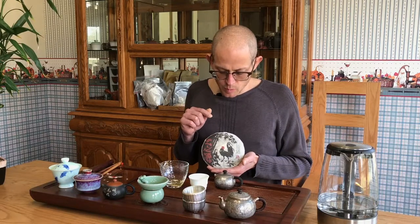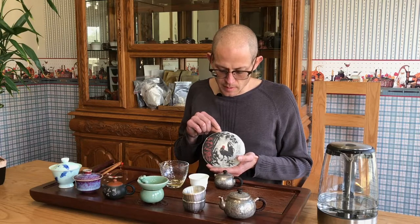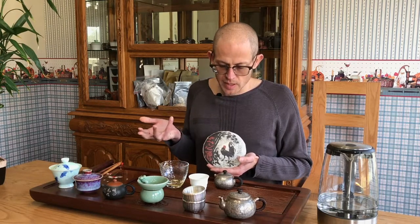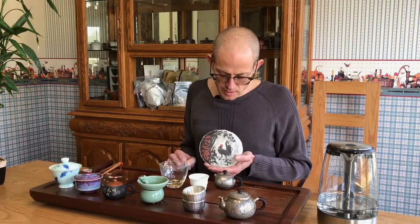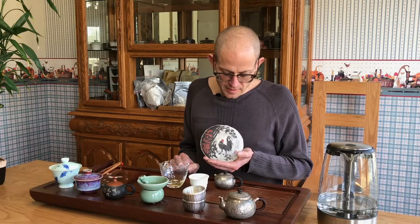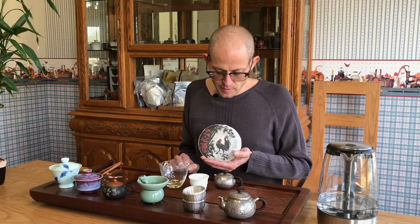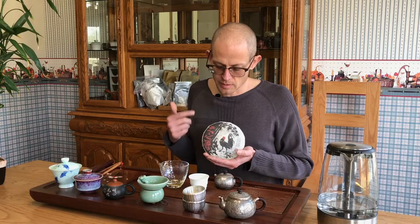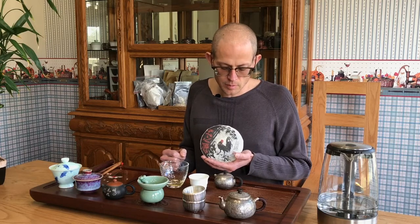It's definitely worth checking out. This is one of the five teas that we pressed with this lovely wrapper, designed by Monk Sergius Maximus of the St. Tecans Monastery — a wonderful design as well. Check us out online at yunnsourcing.com, and check out the 2017 Spring Yunnan Sourcing Jing Mai Mountain cake which we've had here today. Thanks for watching.